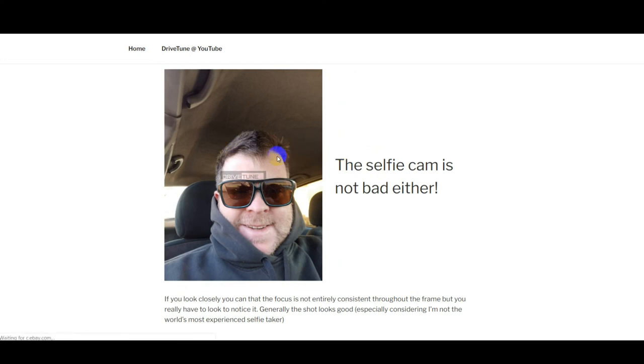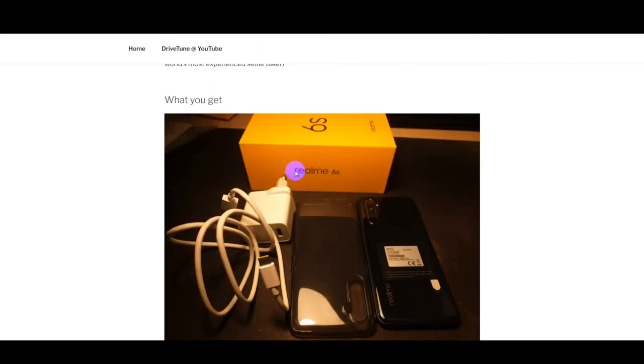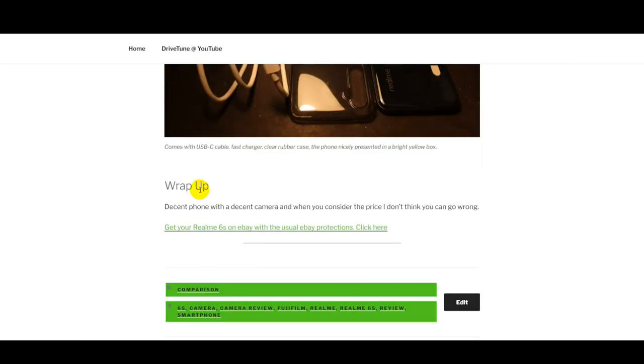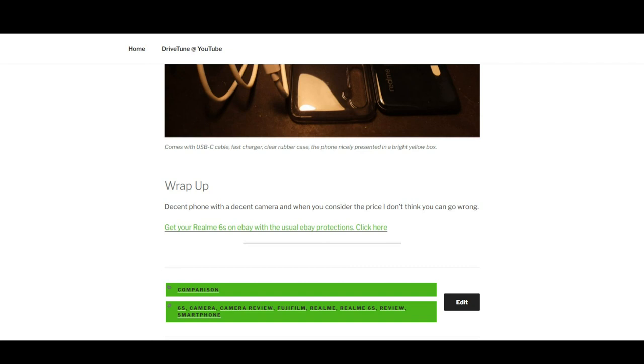The selfie camera is quite decent — it's got good detail. Maybe the focus isn't perfectly even across the whole frame, but it came out relatively decent for a two-second shot. What you get with the phone: a nice box, nice packaging, a high-capacity charger, a USB-C cable, a clear plastic case, and obviously the phone. To wrap it up: a decent phone, decent camera for the price — I don't think you can go wrong. If you want to download the pictures for your own comparison, go to the drivetunedmedia.com website. Happy new year and I'll see you next time.